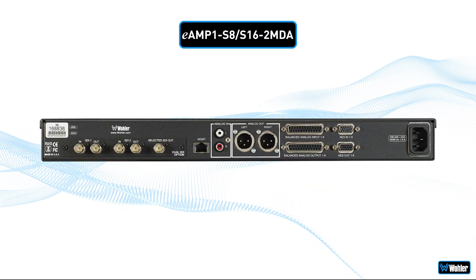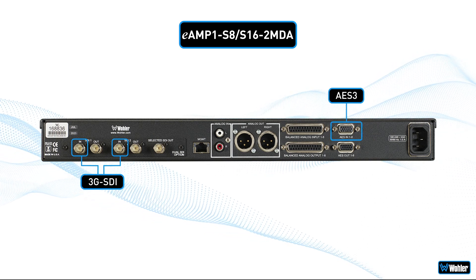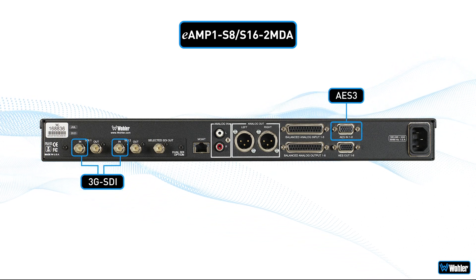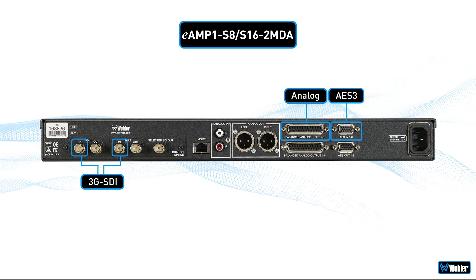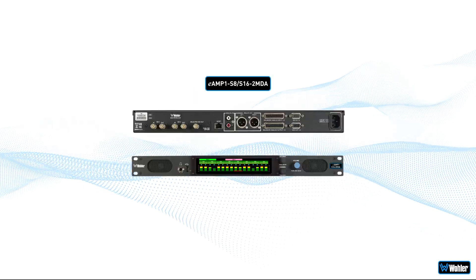Source inputs include 2 looped 3G SDI inputs, 8 channels of AES3 on HD15, and 8 channels of analog on DB25. A pair of unbalanced RCA inputs is also included as an input source.